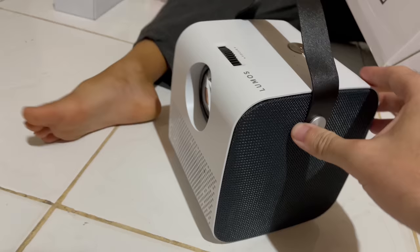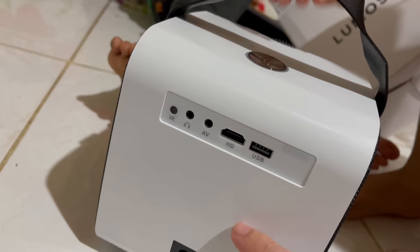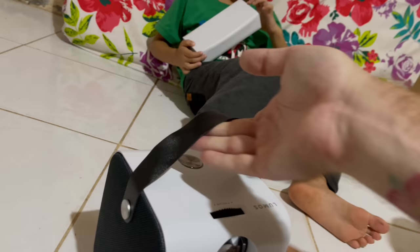I don't think we need the stand because it has a cool leg on it, so you can just put it down like this. Oh look at that — it's got speakers on the side! It's got a nice little sturdy build. We got the power cord here on the bottom. We've got HD, USB, audio ports, and here's the focus button and here's the power button. All right, let's turn it on!